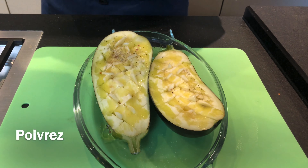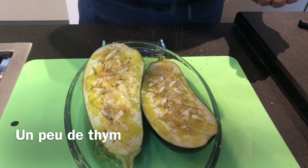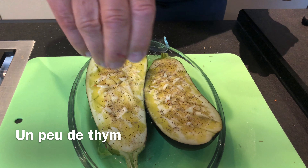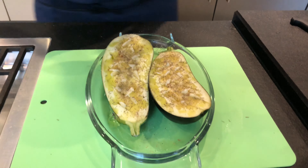Aubergine will suck quite a lot of olive oil, but don't worry — it will come back in the taste at the end of the cooking. A little bit of salt and pepper, and I'm going to put a little bit of herbs as well.